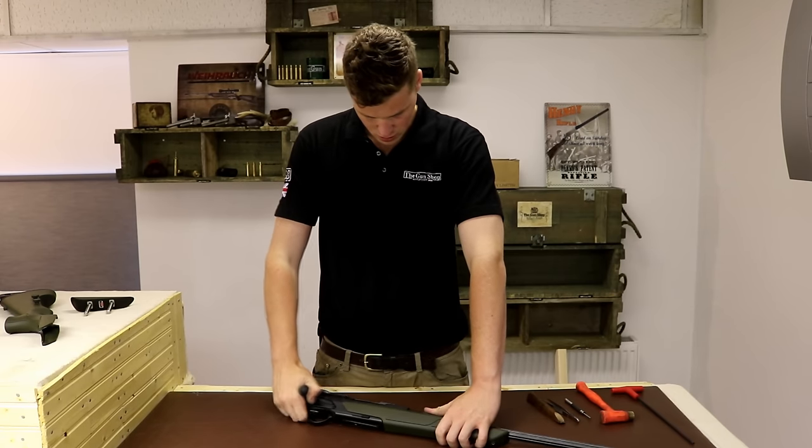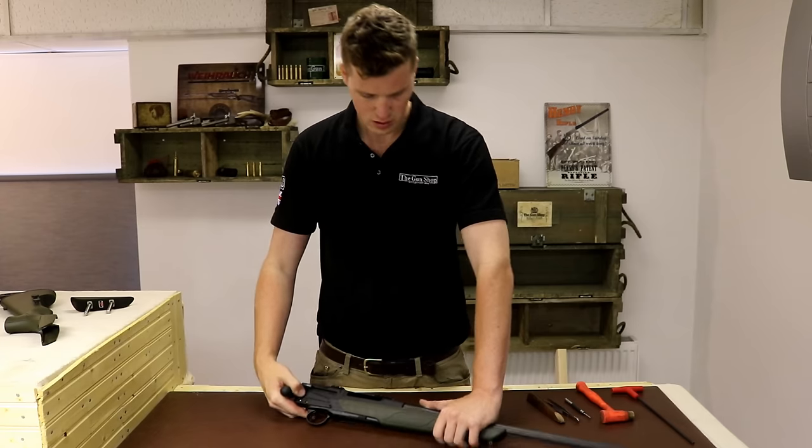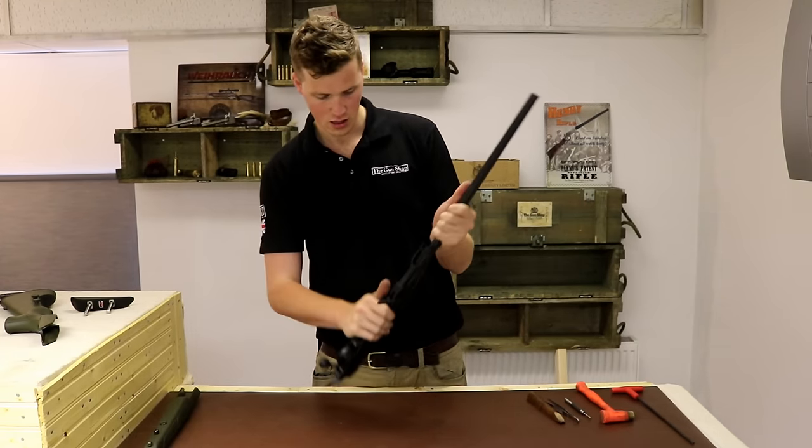Next, pull your bolt head back and pull your barrel off. What you're really doing here is minimising your working components.